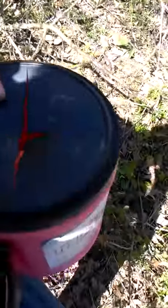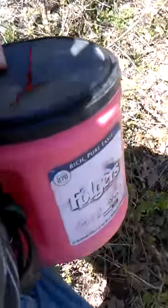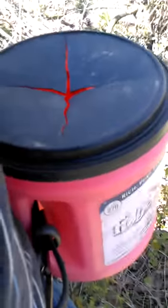Then you can bang it around unlike a bag and you won't break your mushrooms up. Repurposing a coffee can into a mushroom container.